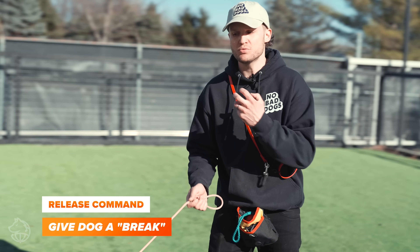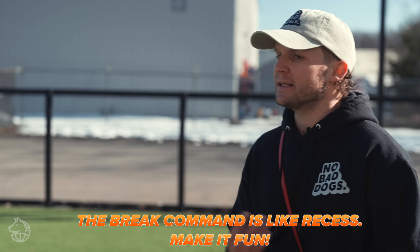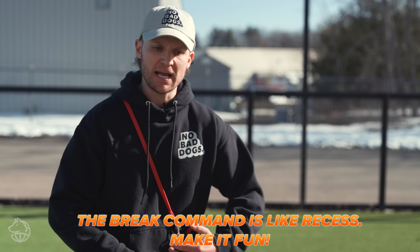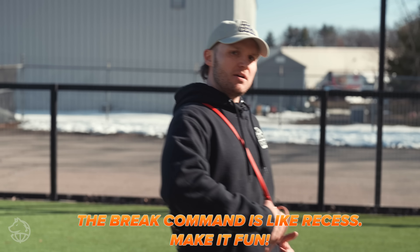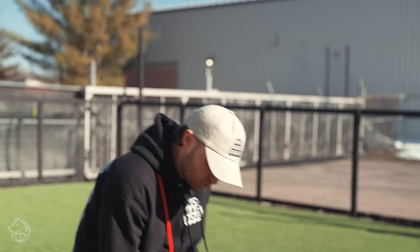When you're breaking the dog, it's really important that you change everything about your body. Remember, dogs listen to body language and voice inflection. When I'm telling him 'Onyx, time to go to work and heel,' my body is straight, forward, my voice sounds neutral. Then when I break the dog, it's the exact opposite — it's like popping a water balloon. I'm letting everything out.